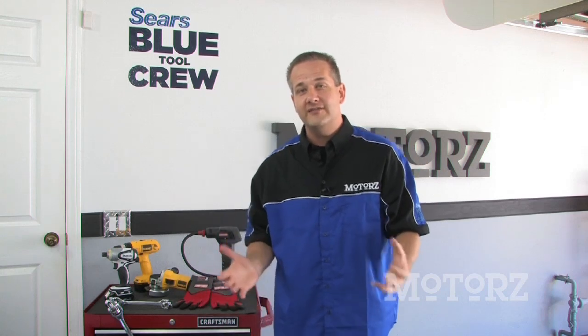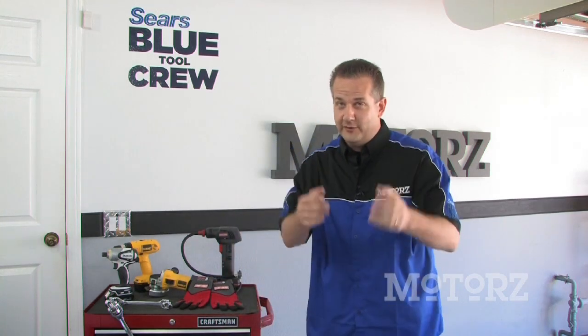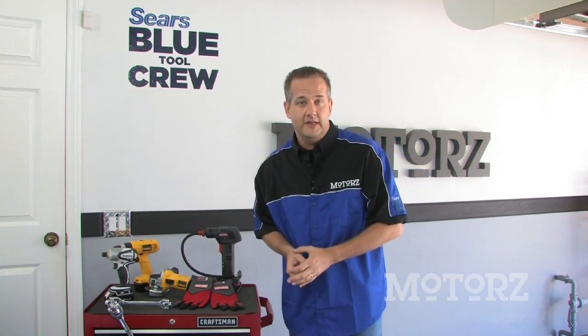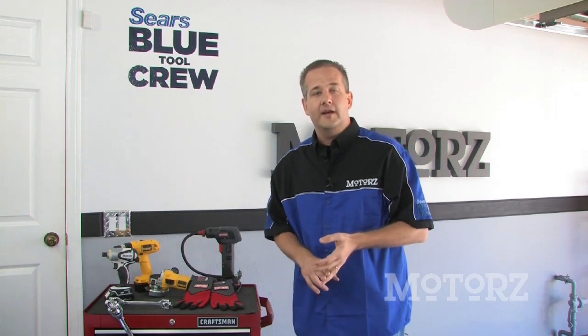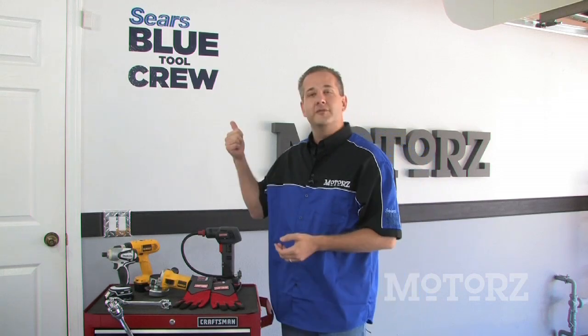There's one more thing and it's perhaps the biggest blue thing of all that has hit Motors TV yet. In order to get the job done right you need to use the right tools — that's why you're watching Motors. If you don't have the right tools then an easy job can quickly turn into a nightmare. Thankfully, the Sears Blue Tool Crew has partnered with Motors TV to provide all the tools so that our jobs go smoothly. We've got a lot planned with the Sears Blue Tool Crew this season, including product demonstrations, a monthly free tool giveaway at our website, and guest appearances from the crew themselves.